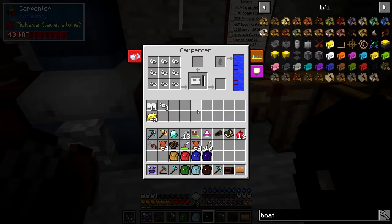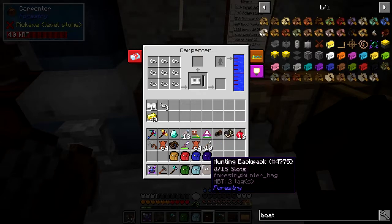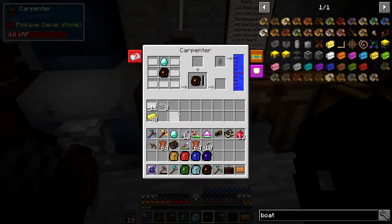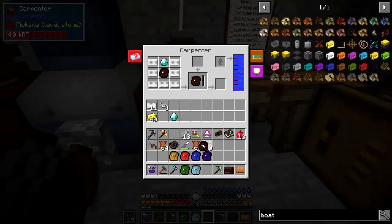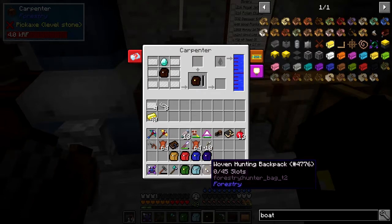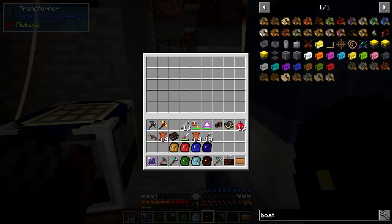To upgrade one of these bags you need seven woven silk, and each one of those requires nine silk widths - so you need a good stack of silk widths before you can do this. Then you take it like this, you can see the uses of that, click the plus button and it'll put everything into place for you. You then simply put the diamond in there and it should make it. It's quite a slow recipe but it is progressing. There we have our upgraded backpack - it will now be able to hold 45 slots, which is almost a double chest.